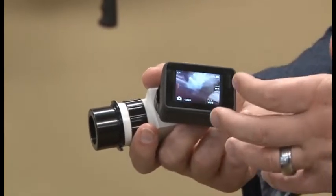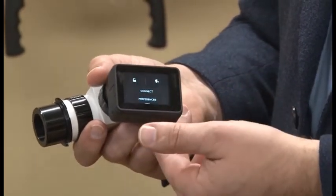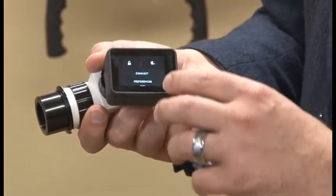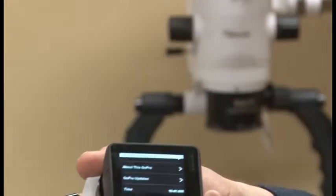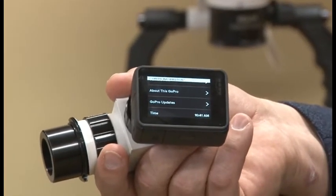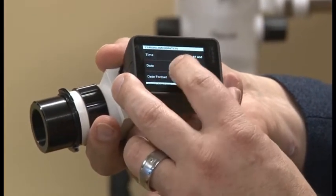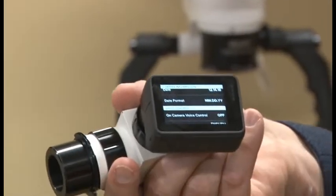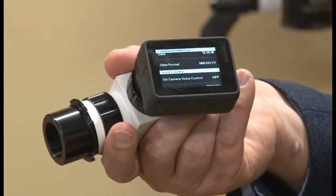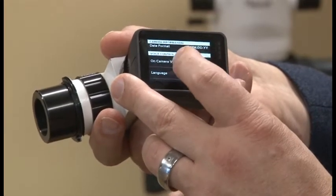I want to make sure that I get these settings perfectly for the doctor setup. So I'm going to swipe down, I'll go to preferences, click preferences. There are a few key select areas I want you to be able to distinguish. You've got your time, date, date format. One of the first options I want us to do is to give the voice control activation — it comes automatically as off. However, if the doctor wants to be able to control it by saying 'GoPro take photo' — it just did.